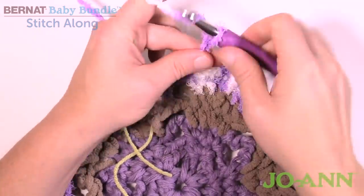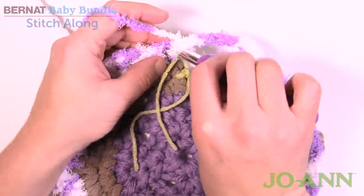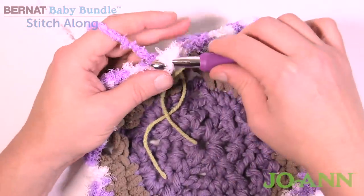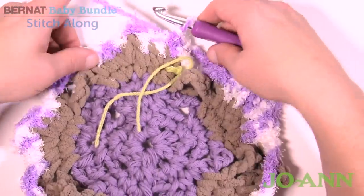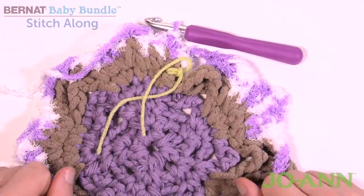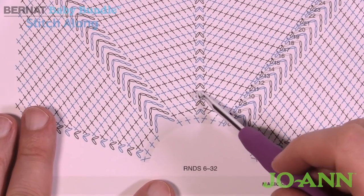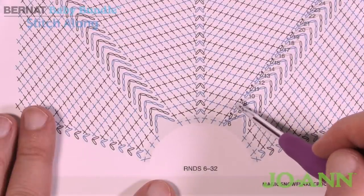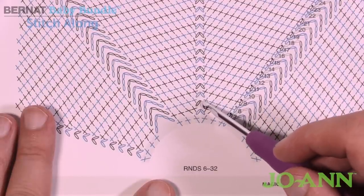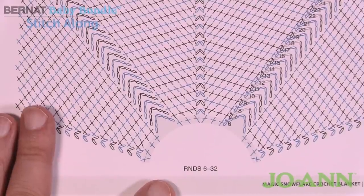When you're coming all the way around you still do your chain six and join. All rounds from here to 32 are going to be the same. The only difference is that the chain two spaces create an extra stitch each time so the blanket grows out equally. You start the same way every time: single crochets, and then into the chain two space do chain two, then back into the chain two space again, continuing all the way around. Complete rounds up to 32, then meet back here next week for the final week of the stitch along.